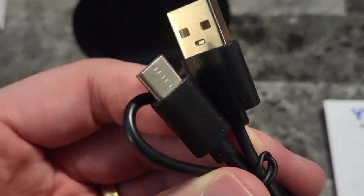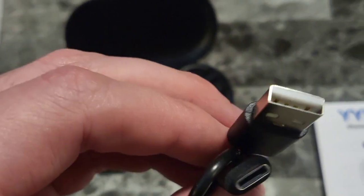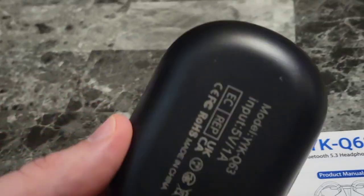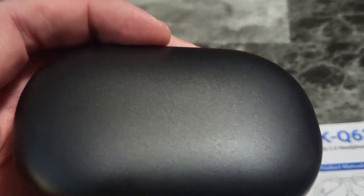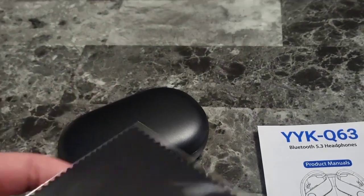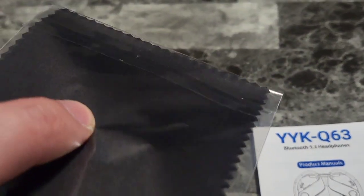We also find an included cable from the accessories box — it's a Type-C to USB for fast charging. We also have the case with the buds inside. One thing I really like about these: they have a built-in microphone, which is important if you want to do calls or gaming.